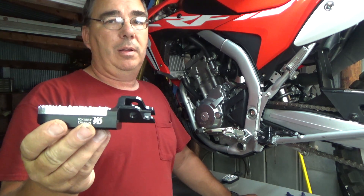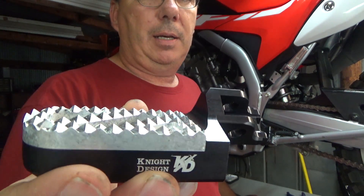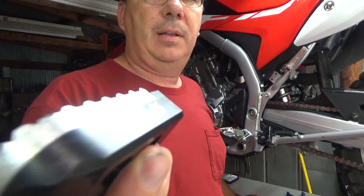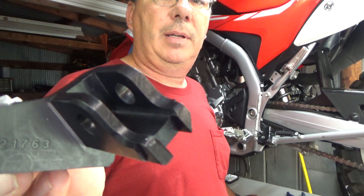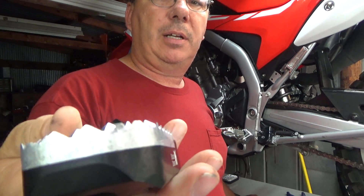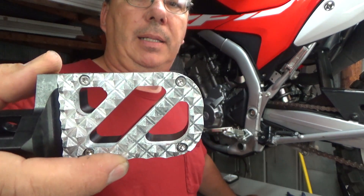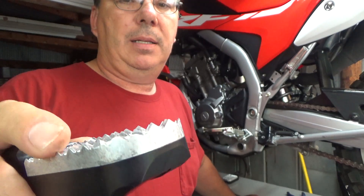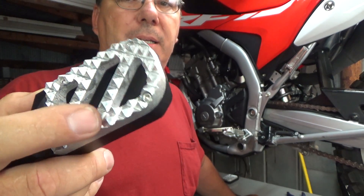These foot pegs are extremely good. They are made out of 70-75 billet machined aluminum — really good stuff. You can see here, this is called the Hunter tread pattern on this one, and they also have one called the Tracker. The Tracker is actually what I had on the Africa Twin. These have a really nice bite for slick wet conditions.